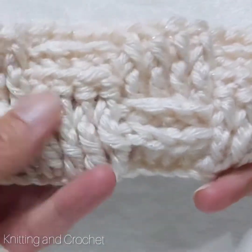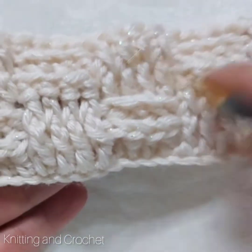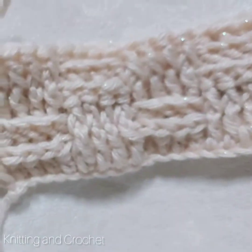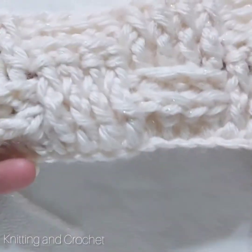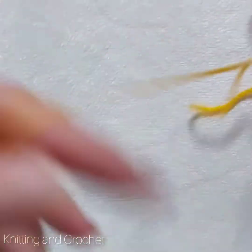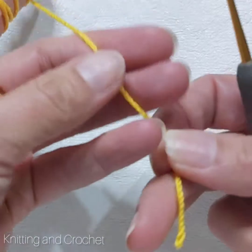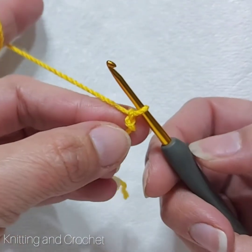Hello my friends, in this new tutorial I want to show you the crochet basket stitch. With this yarn I tried it first — this yarn is a little bit thick and I use a six millimeter hook. But I will try with a different yarn and I will use two and a half millimeter.